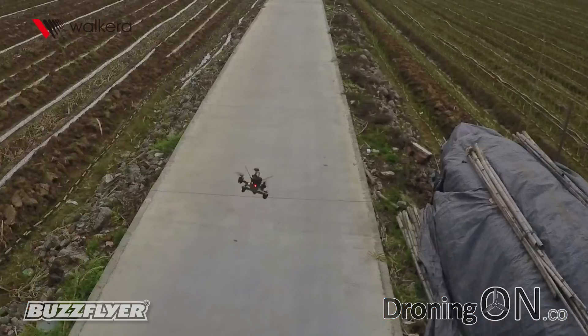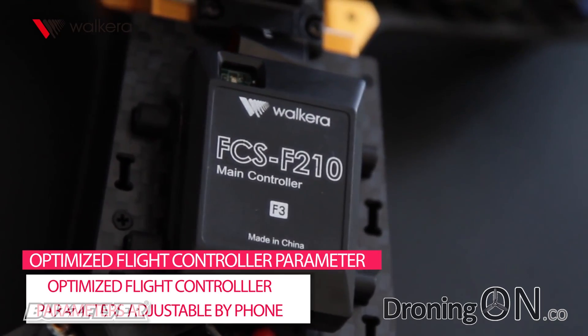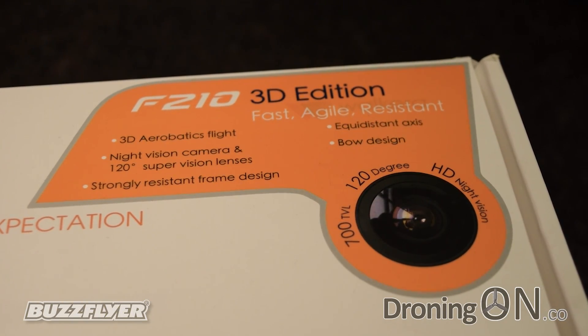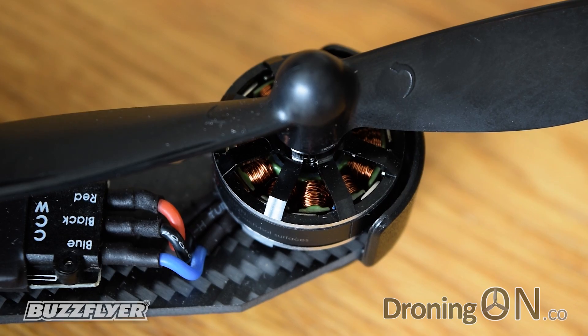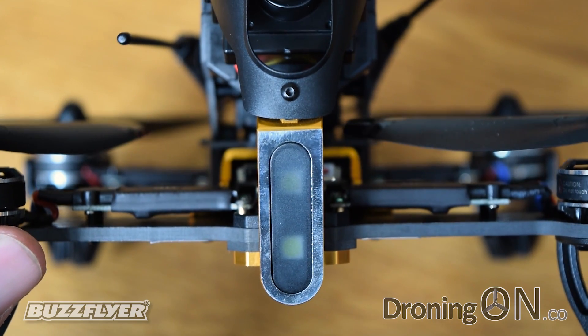Hi, I'm Ash from Droning On and welcome back. This is part two of our two-part review of the Walkera F210 3D. In part one we unboxed and inspected all elements of this exciting new FPV ready-to-fly quadcopter, and we promised to show you some flight test footage, so without further ado here it is.